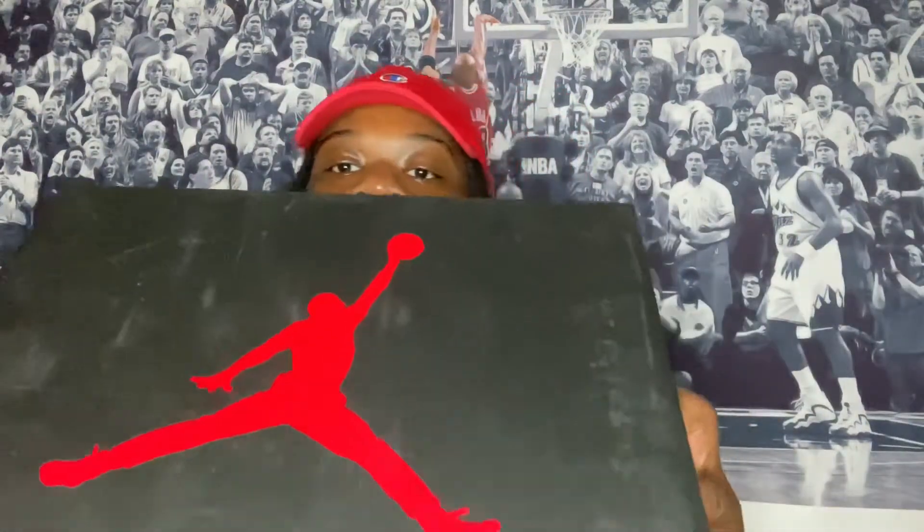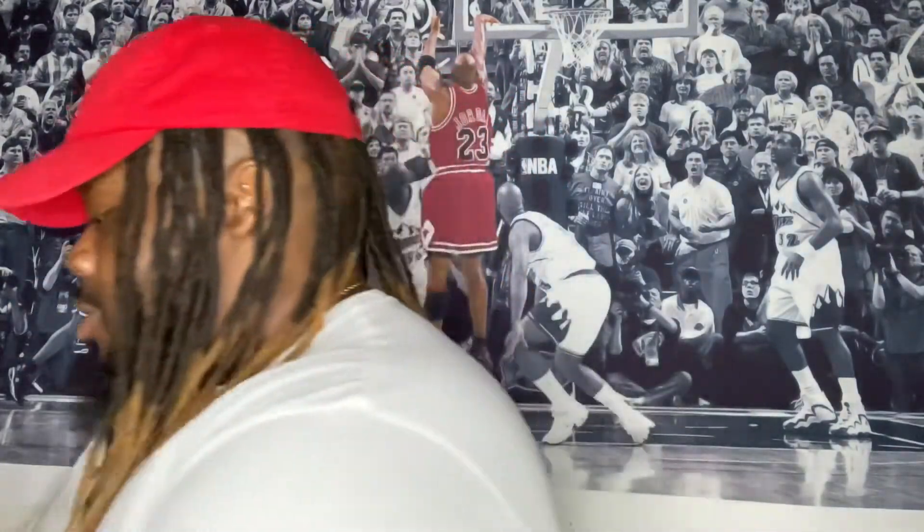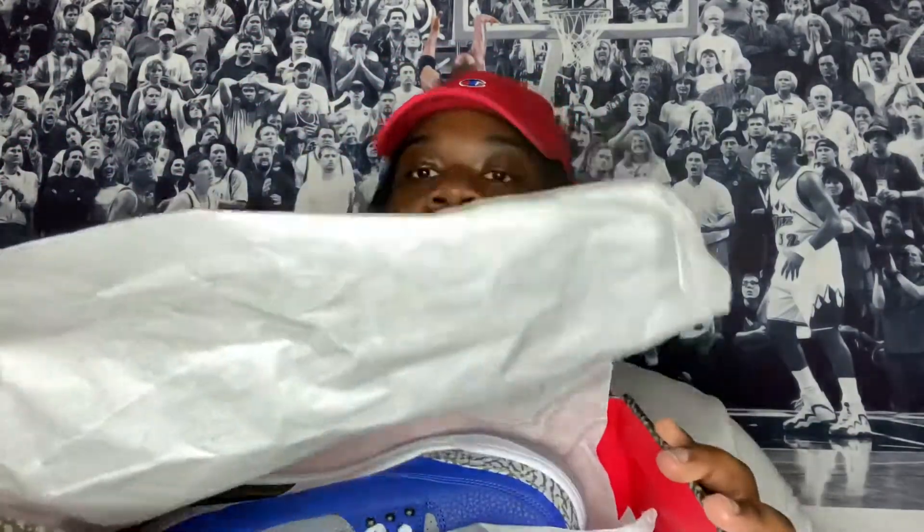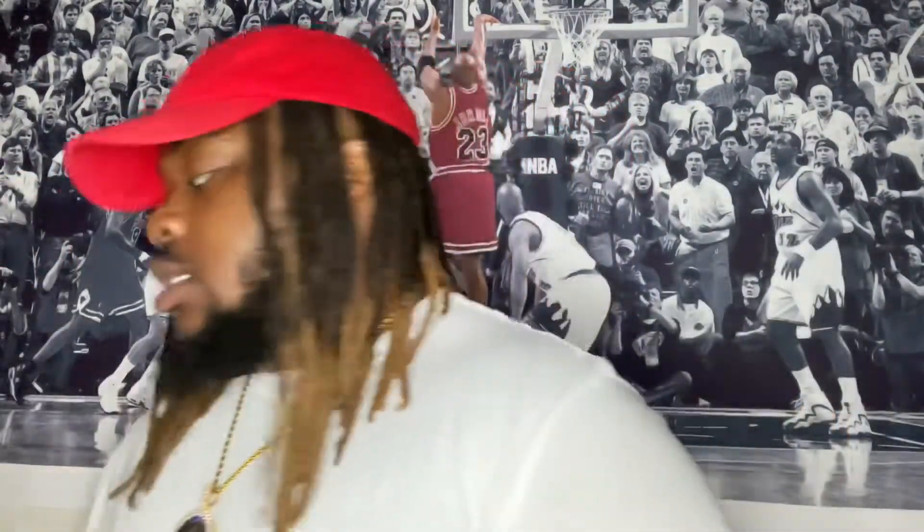I'm gonna start with the Jordan 3 box — red box, man. Now, everyone knows the Jordan 3s have the elephant print, so at the bottom of that box, that's the elephant print right there. Air Jordan right here. When you open the box, you got the red on the inside, makes them look luxury. Then you got the elephant print — y'all can't see it because of the flash, but the paper is also elephant print.